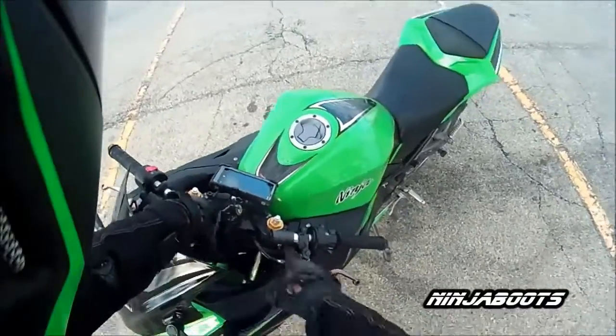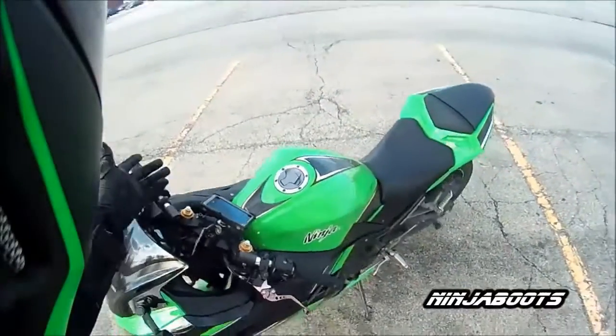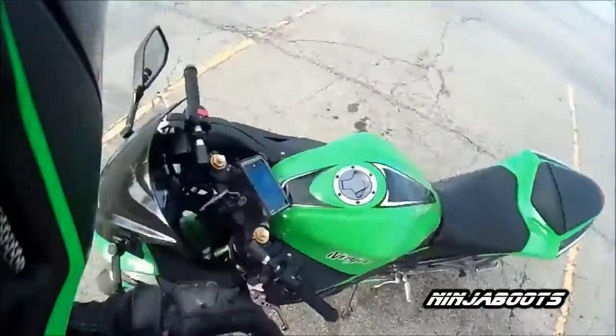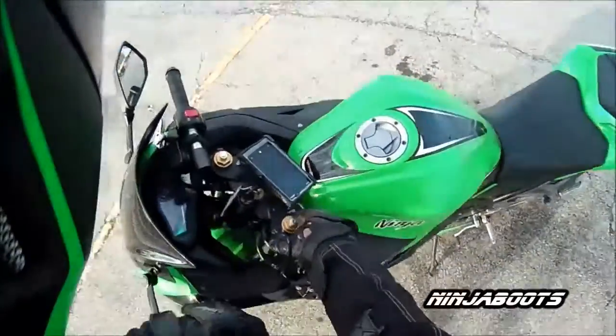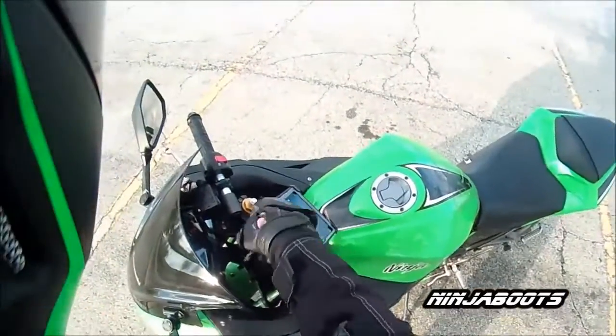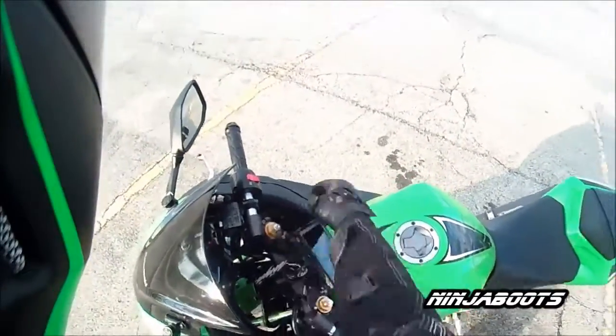I have a Ninja 300. I put clip-ons on, and I was able to use the factory bolts. You might have to come up with your own way, but it's just one band and I have it bit in there. I mean, it's not the prettiest thing. I still need to clean it. I always wanted to cut them and make it look more professional and paint it.